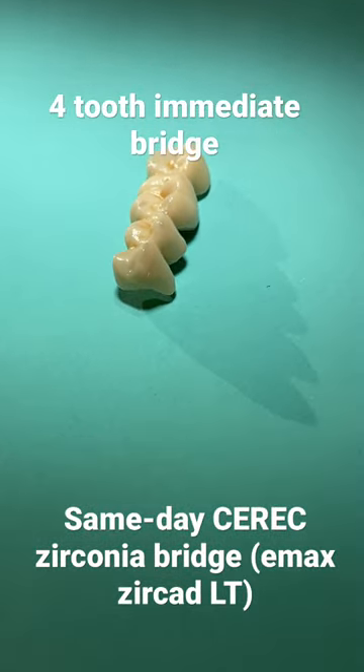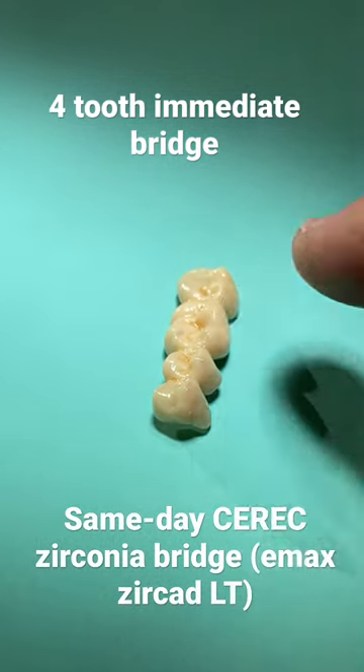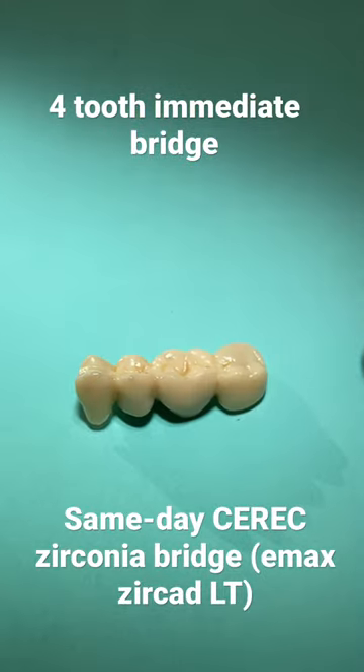Looking down the buccal corridor, what we're shooting for is that nice chameleon effect. We've got a couple of splotches of translucence that are a little too thick, which I'll polish off.